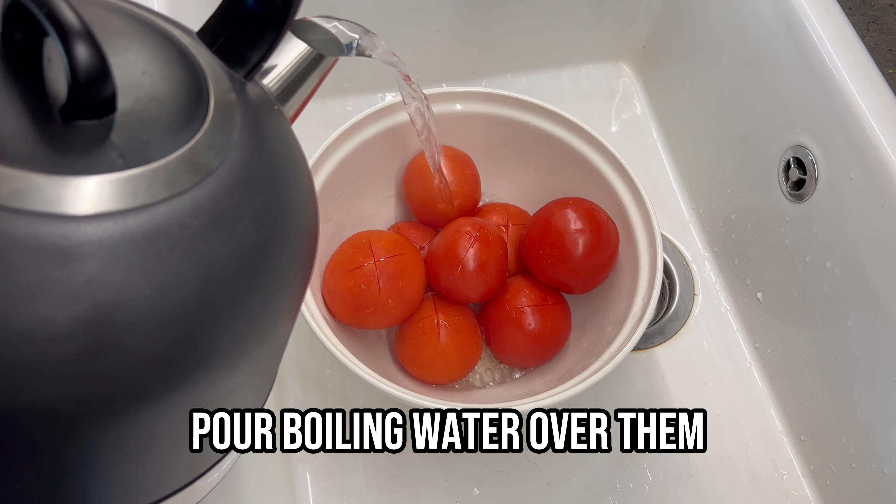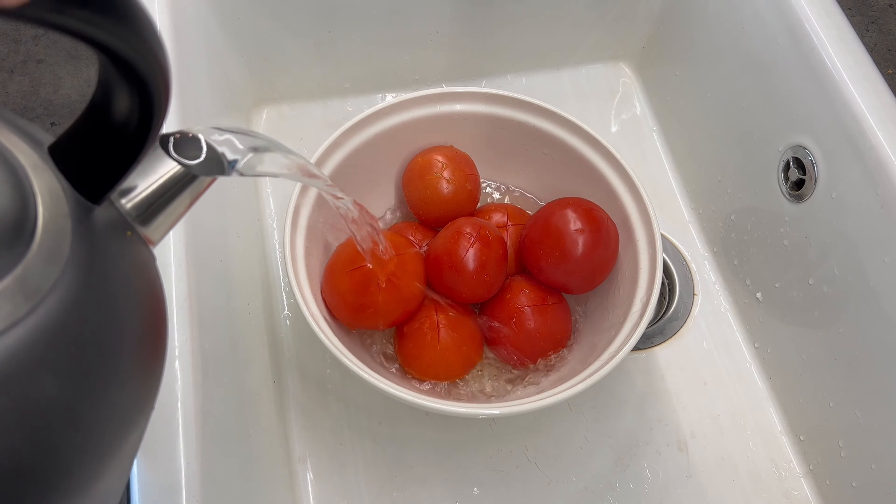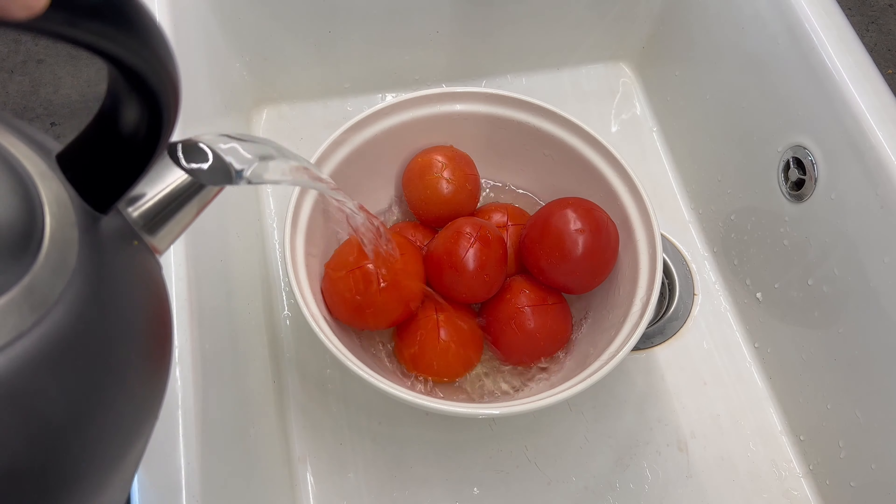First of all, make sure you have a sharp knife and not one of those things like I have here. Cut a cross in each tomato — this will ensure that the peel comes off easily. Place them in a bowl and pour boiling water over them.